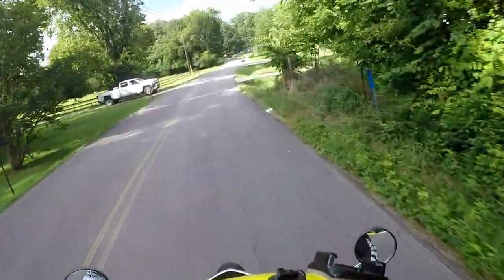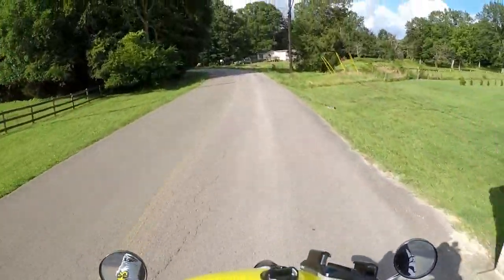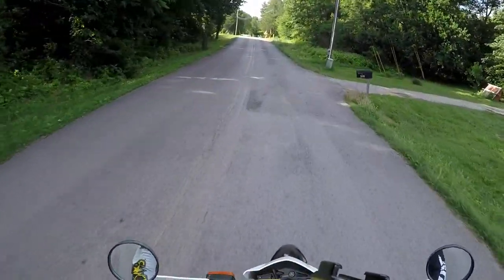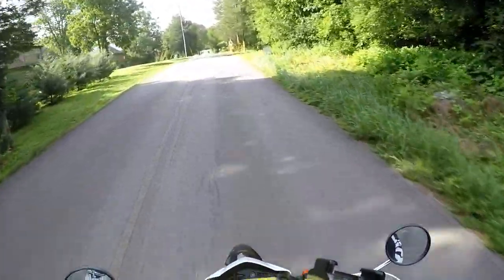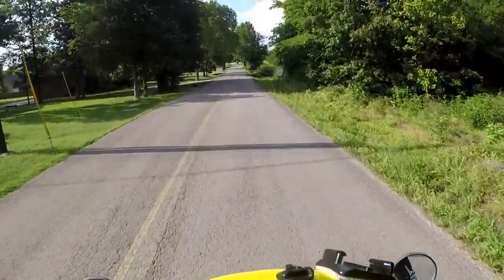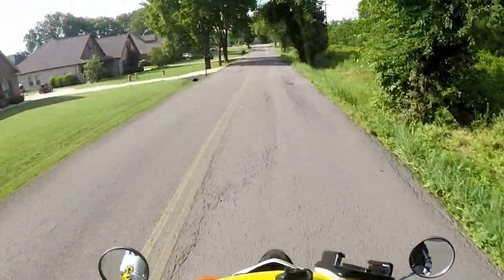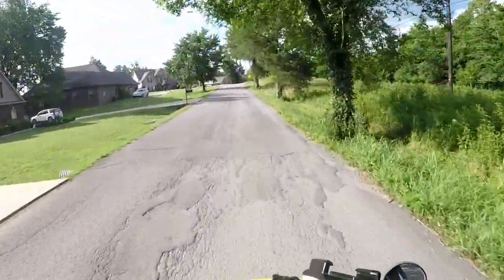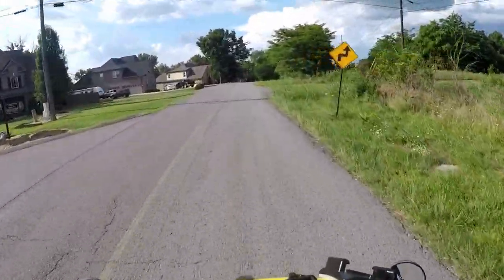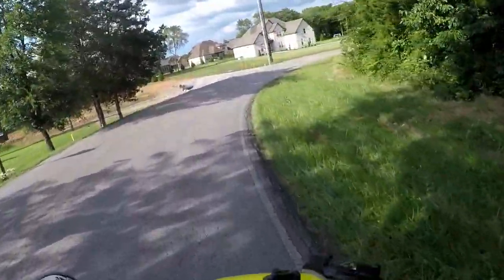I'll start off with the reasons why I bought this particular bike. I wanted a dual sport motorcycle — something to ride on road and something to ride off-road. I wasn't looking for a highway interstate kind of bike. I was looking for a smaller off-road bike that I could also ride on the street.